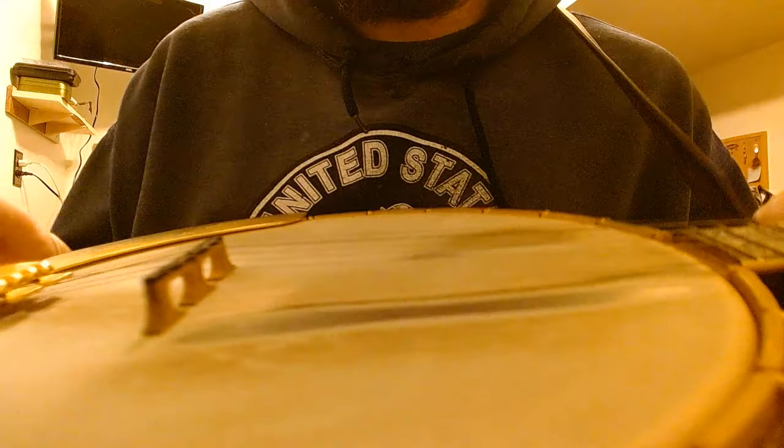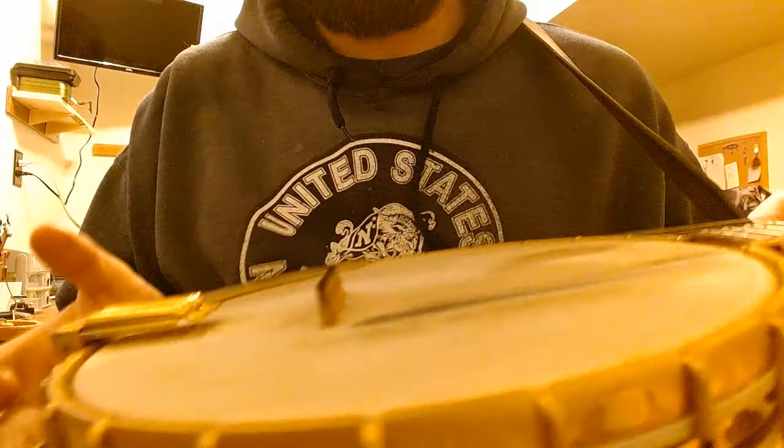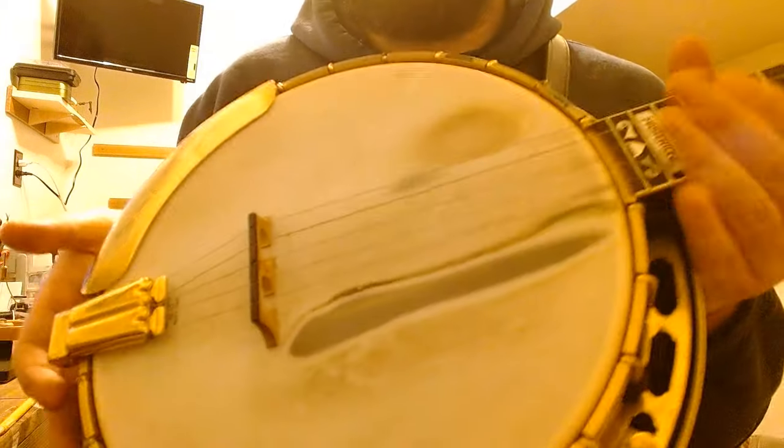I've even seen some guys use their bridge as an anchor. This is a really old Snuffy Smith bridge — over about 15 years of hard playing this thing has been a kind of point of contact. I don't use it as an anchor; you can see from the wear marks on my head.